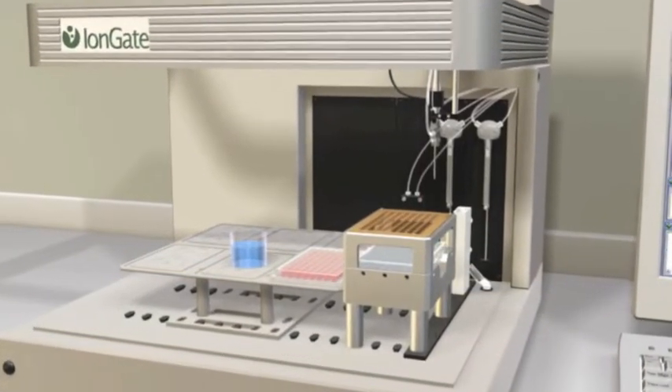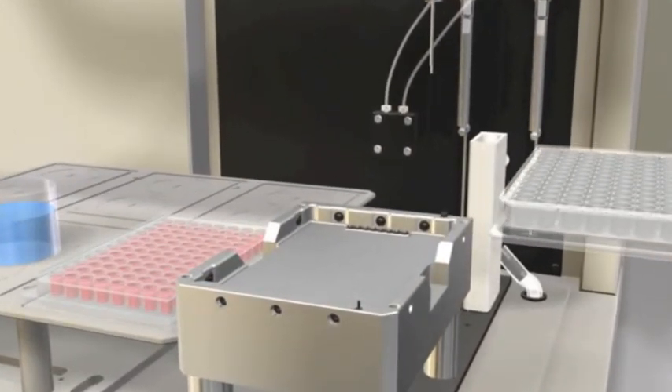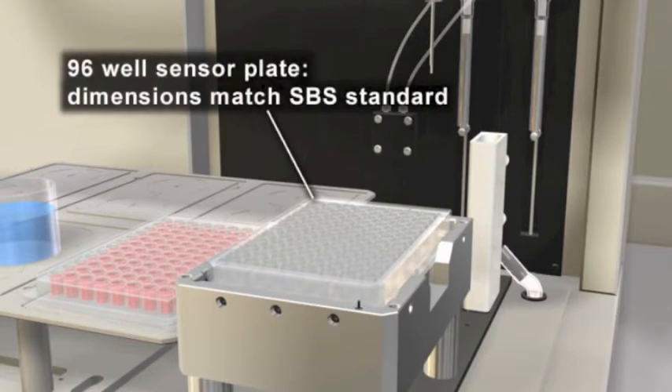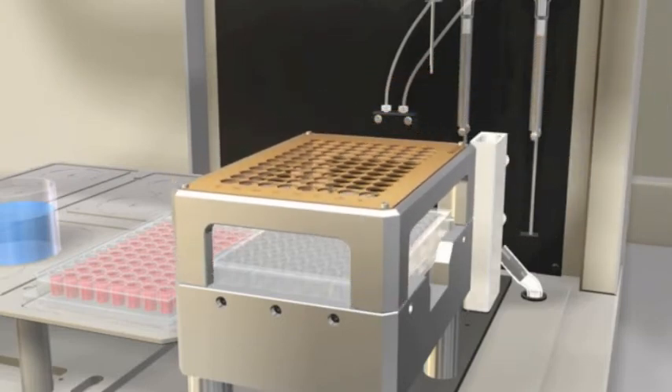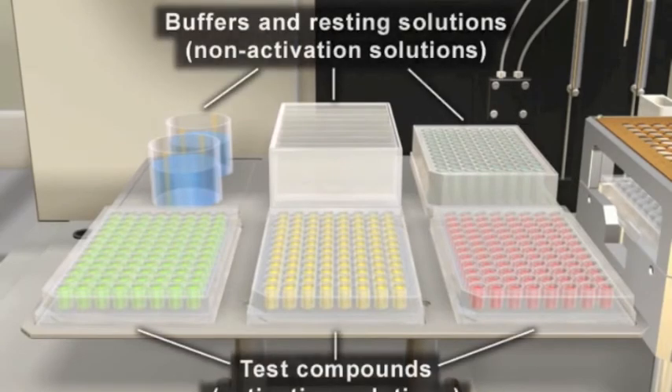The compact benchtop unit accommodates all functional components of the surfer workstation. The disposable 96-well sensor plates can be easily reloaded into the sensor holder. The top assembly completes the detection unit and provides electromagnetic shielding. The flexible workspace accommodates a variety of containers and plates for the storage of specific assay reagents as well as activating and non-activating solutions.